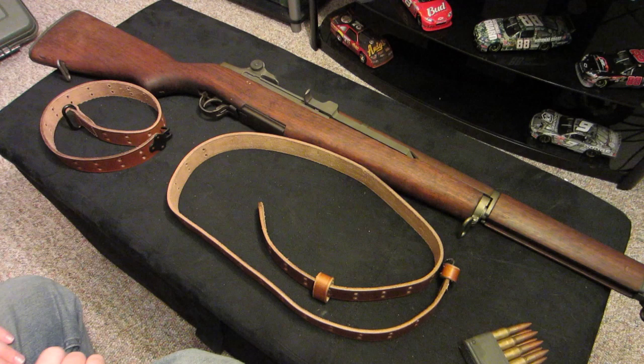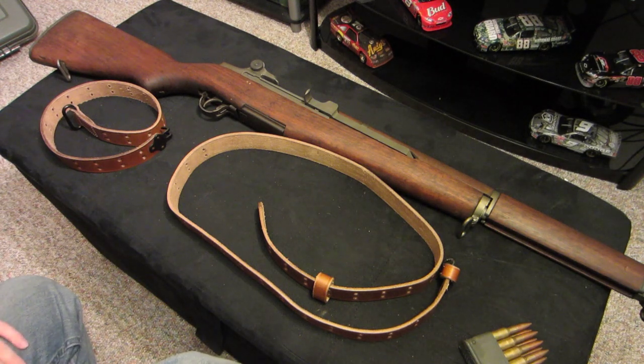Hey everyone, Ray here. Hope everyone had a very Merry Christmas. It's almost New Year's, but I hope everybody got what they wanted for Christmas. I have a lot of leather now, so excuse my sniffing if I can't control it in the video.